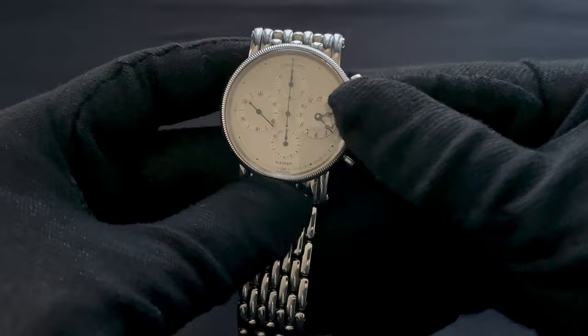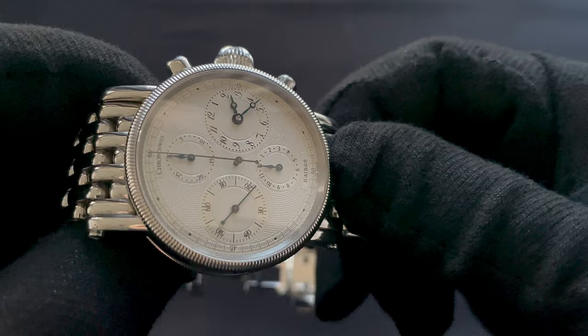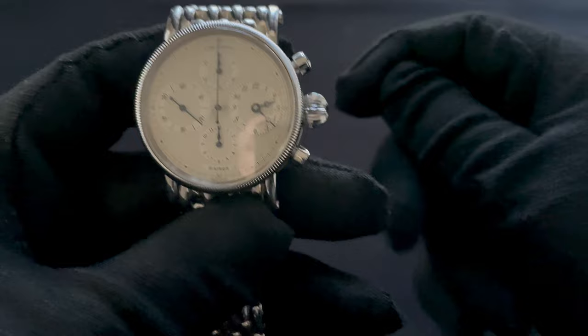The dial on this watch is a solid sterling silver dial with an absolutely gorgeous guilloche pattern on the main plate of the dial. And then, as you can see, inside the sub-registers there's almost like a carbon fiber effect, which is of course very unusual for the time and probably not what this was intended to be. But in today's world, where there's carbon fiber everywhere, it does kind of remind one of that.